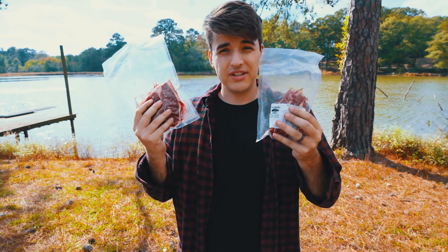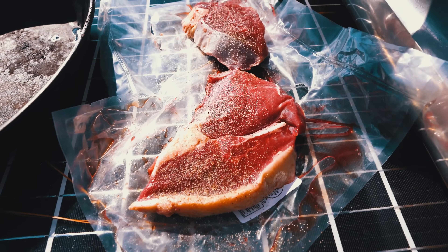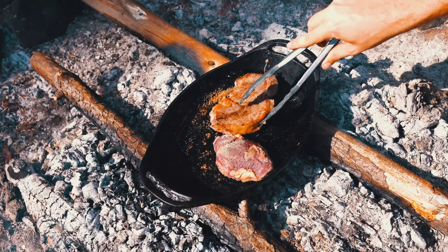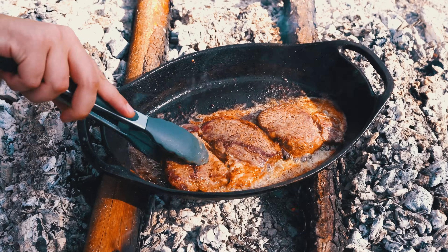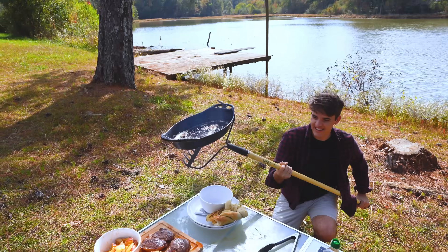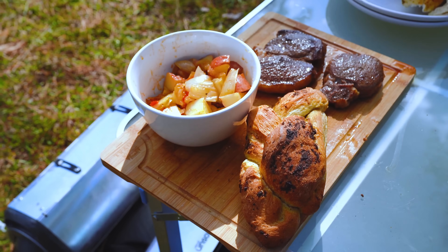Now we're gonna work on our steak. The steak we're using is grass-fed, right from a local farm down the road. It's really important to always support your local farmers. We're gonna let the steak rest for about 10 to 15 minutes, then cut into it, and we'll have ourselves a meal.